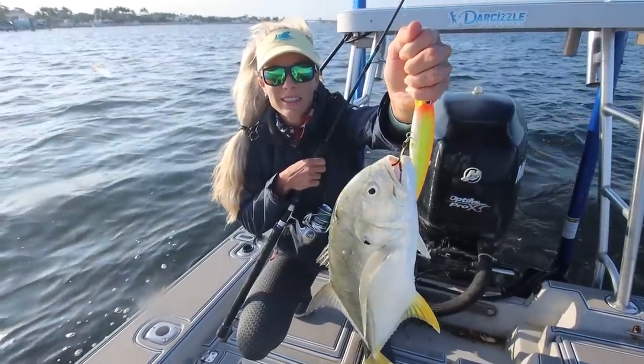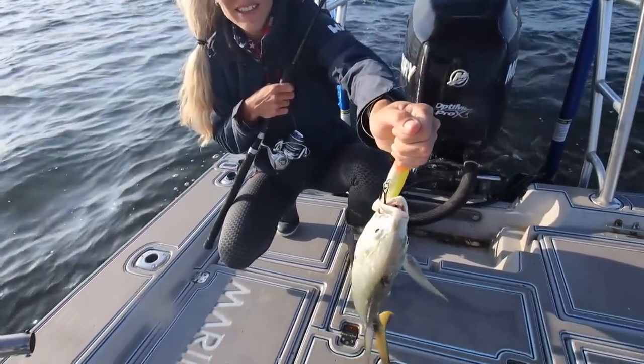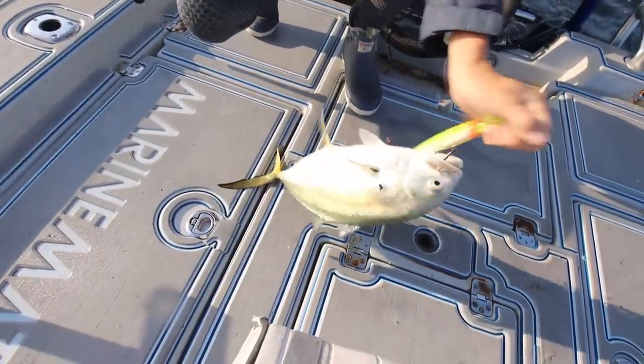Just in the last video we were going fishing and I said we never leave home without this lure. So far that's the only fish — first fish of the day, baby!